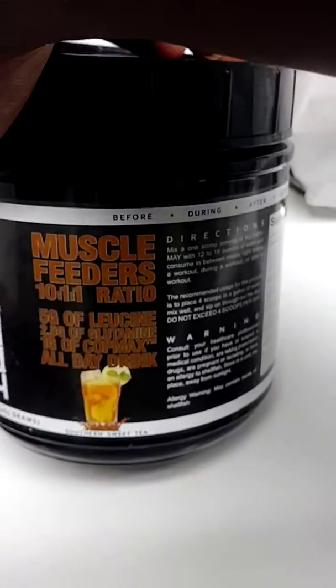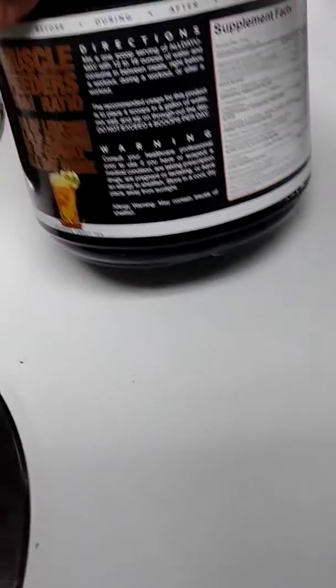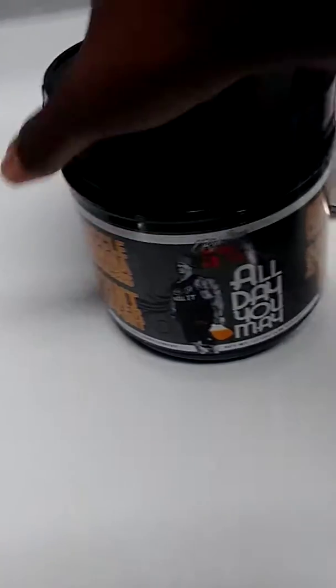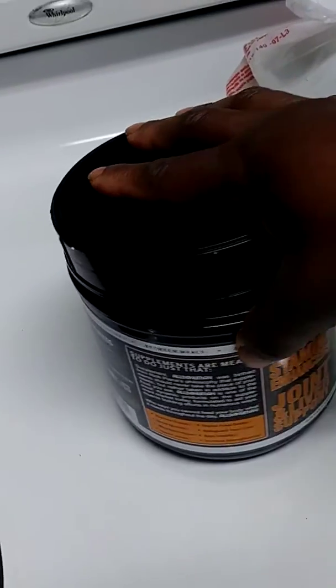They have different flavors. Mine is a sweeter flavor — you can see if I can find the flavor on the label. Yeah, mine is the sweeter flavor, so they do have different flavors available.